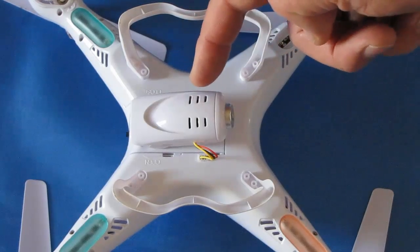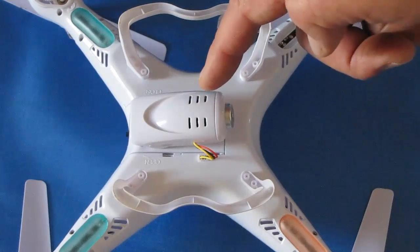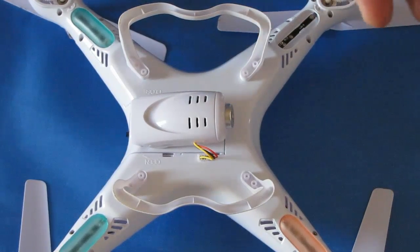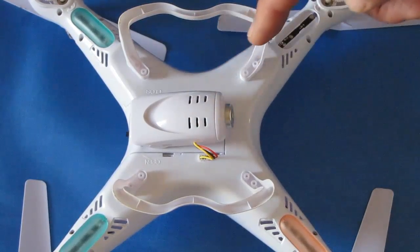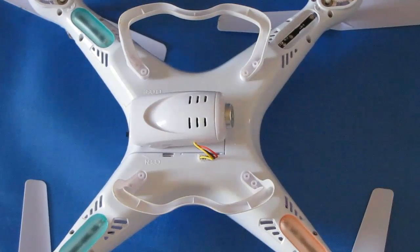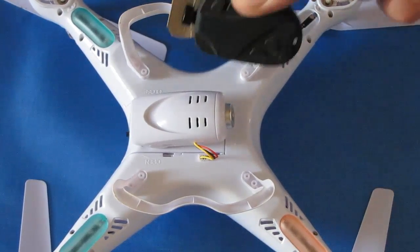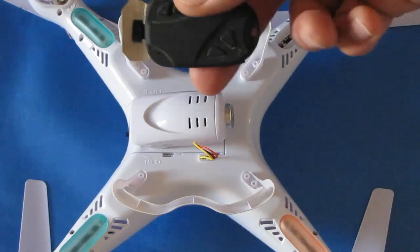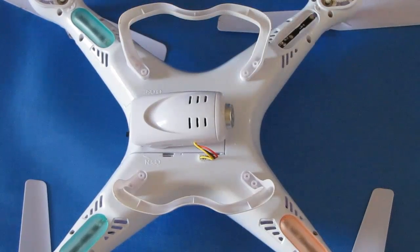The 808 keychain camera also doesn't drain the quadcopter's battery while operating. The stock camera, when kept on throughout the flight, will effectively half the flight time — instead of flying seven minutes, you'll only get around three and a half minutes. The 808 weighs approximately the same but has its own built-in battery, so it doesn't drain the quadcopter's power.